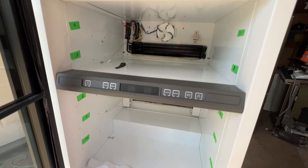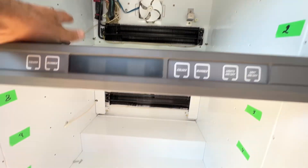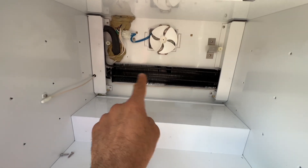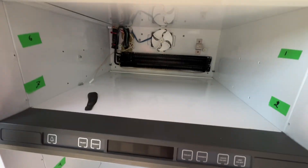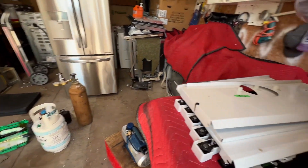This unit has two serpentine evaporators. This is your evaporator for the top and this one is for the bottom. In order to get to the evaporator, you have to take all of these bits and pieces out.